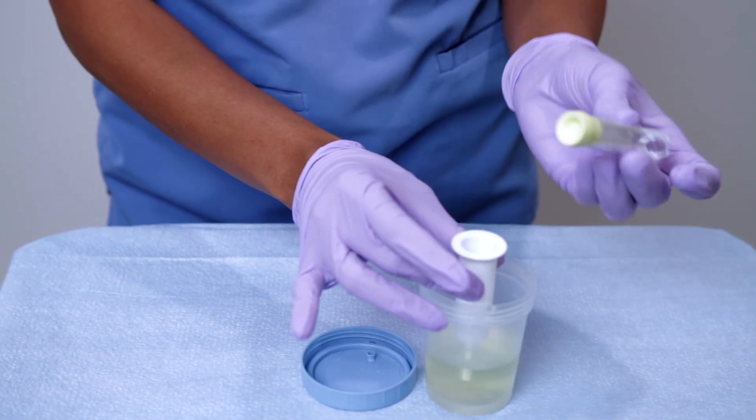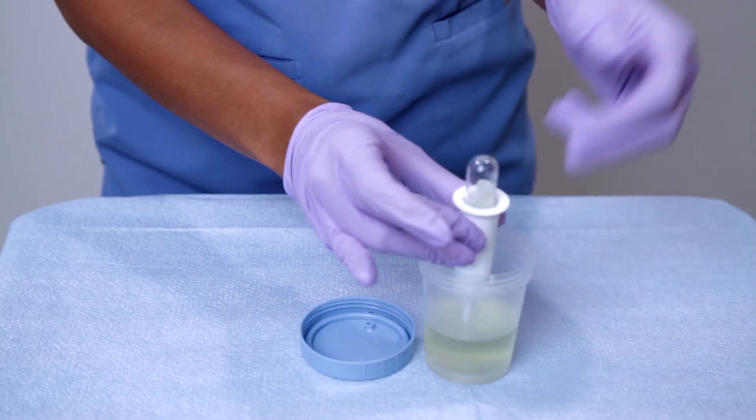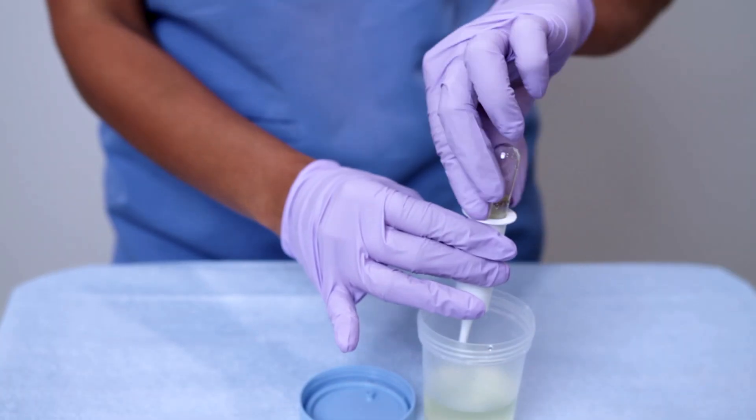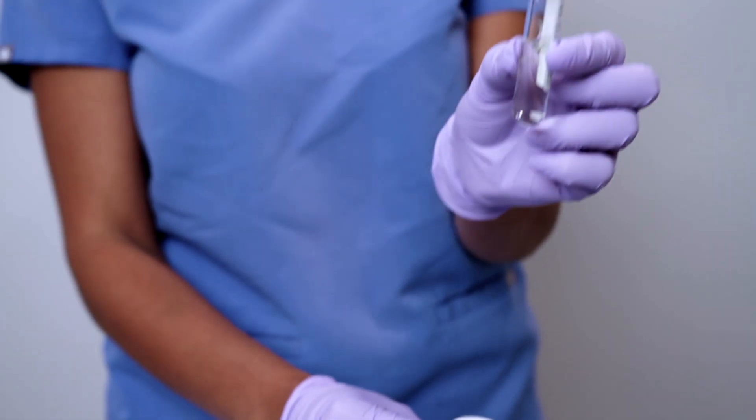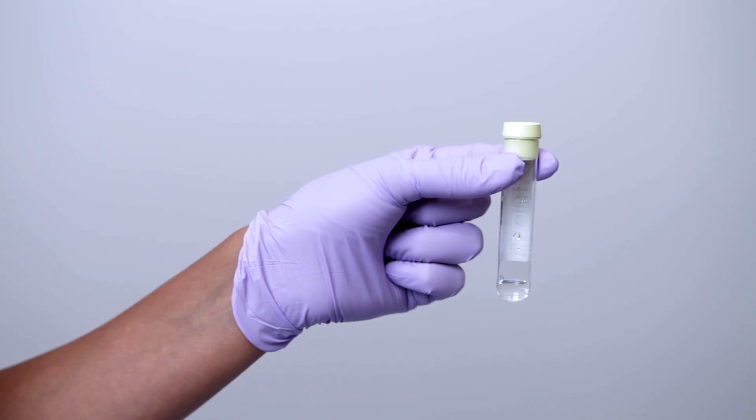Step three: let's collect. Step four: using the precision system, insert the collection tube within the vacutainer and let the specimen transfer. Step five: mix the preservative — it helps keep the urine stable until the lab processes it. Step six: labeling. Always label at the bedside and verify the patient's full name, date of birth, and MRN, because mystery samples are no fun and a waste of time — the sample will get tossed if we don't know who it belongs to.